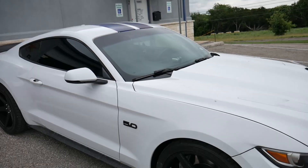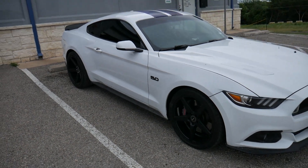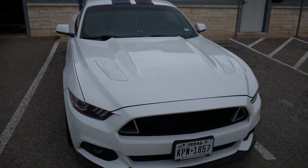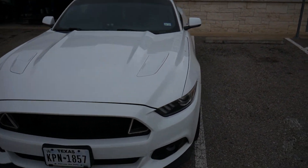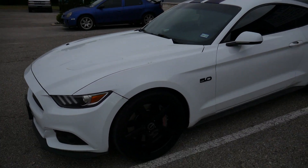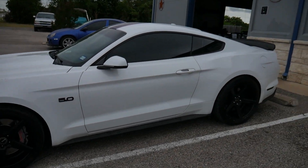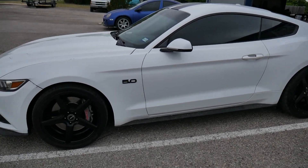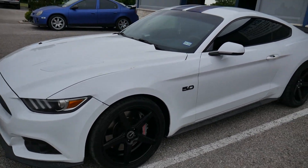Alright guys, that's gonna wrap it up for the Mustang. Just to recap one more time: we did the Exedy clutch on this thing and then did the Boss 302 intake manifold. Now she's back on the road — get it back home.